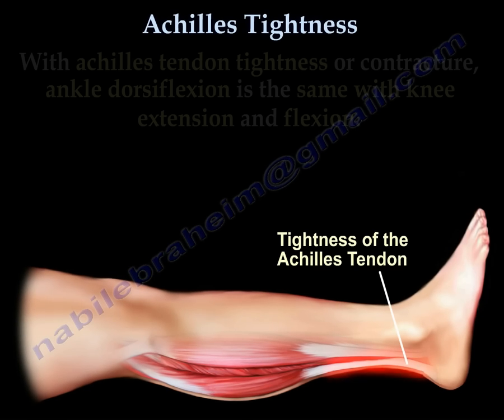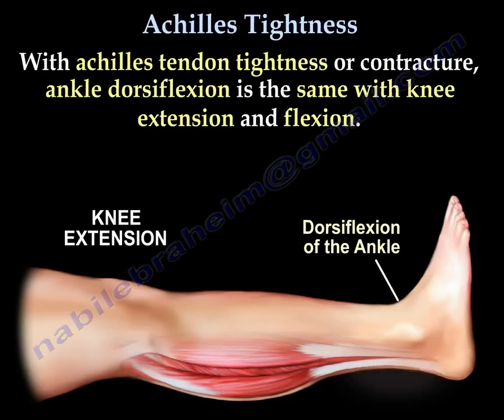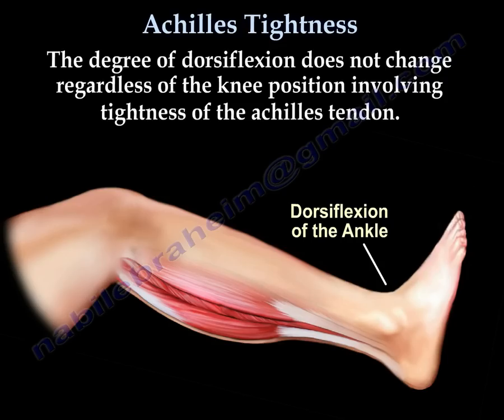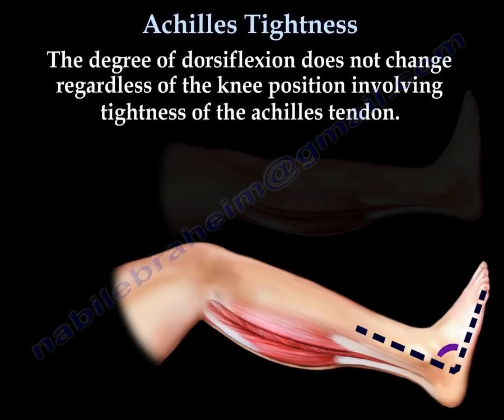With Achilles tendon tightness or contracture, ankle dorsiflexion is the same with knee extension and flexion. The degree of dorsiflexion does not change regardless of the knee position, indicating tightness of the Achilles tendon.